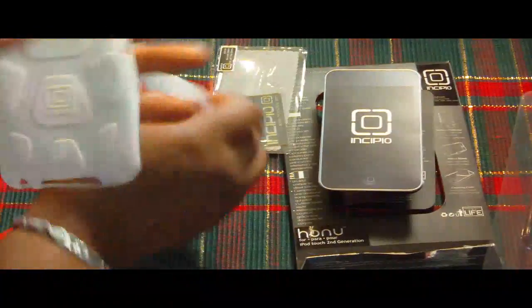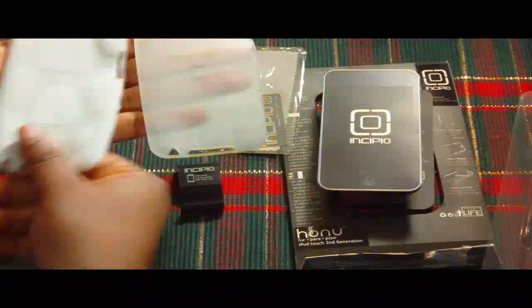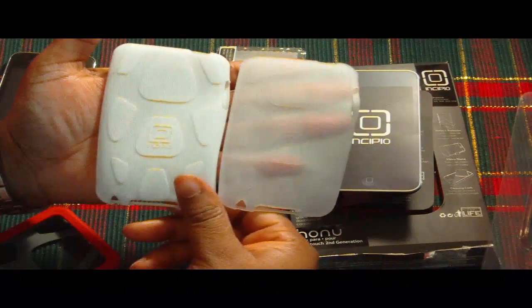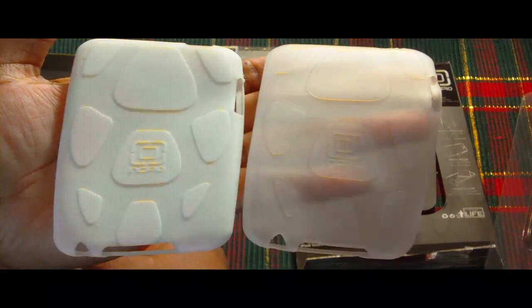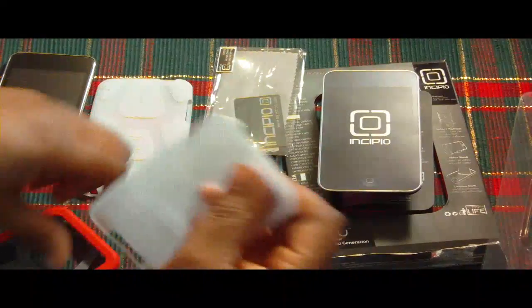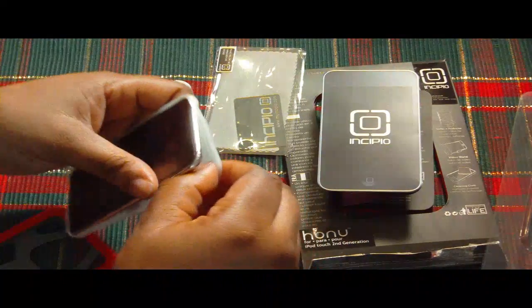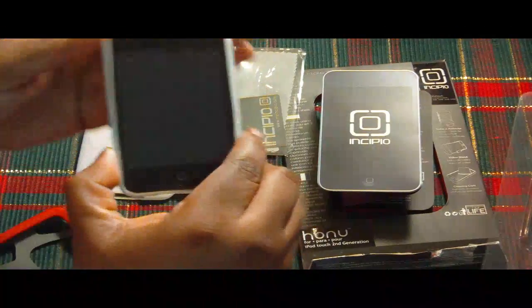So like I said, it comes with the white liner and then it comes with a transparent liner — and both have Incipio on them. So let's go ahead with the transparent liner, I'm going to show you how it's done. It's a very thin liner, so make sure you don't tear it, because this is a very important part of the case.